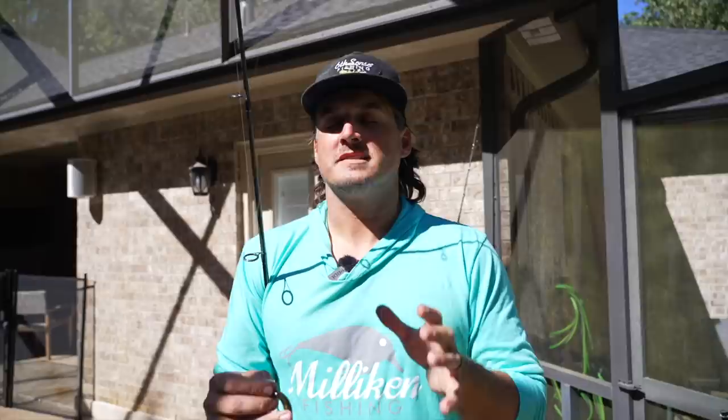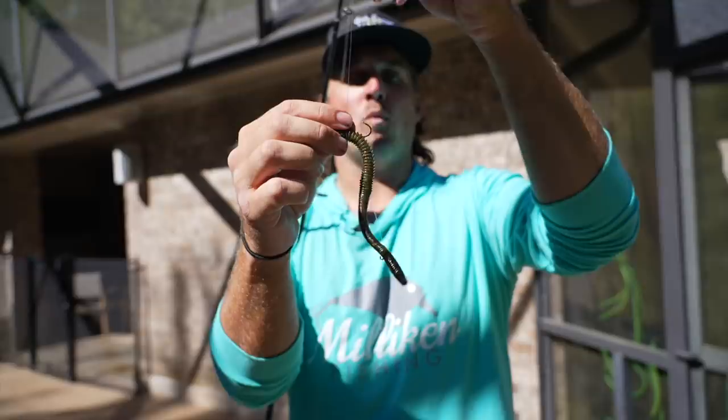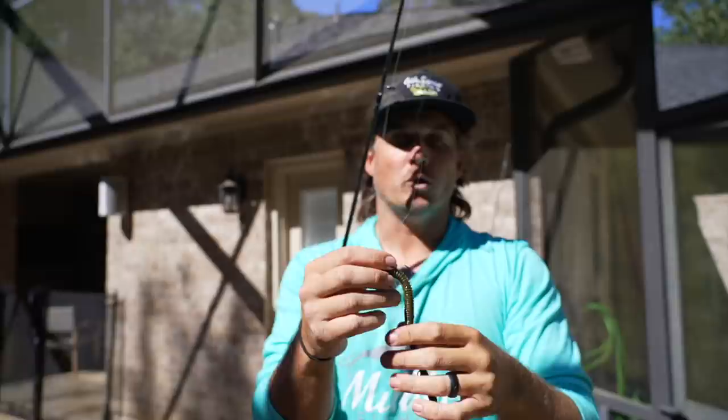What's up Mephers? It's no secret that some of the best finesse techniques of all time have come from Japan — the drop shot, the Neko rig — these have become fish catchers around the world. Today's video, we're gonna be going over the newest rig, which might not look like much, but it might be the most lifelike way that we have ever rigged soft plastic worms.